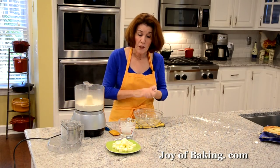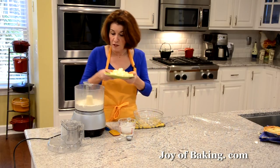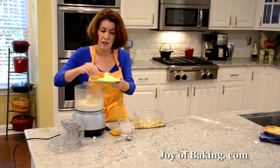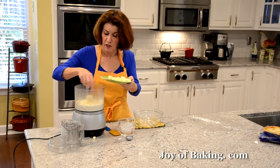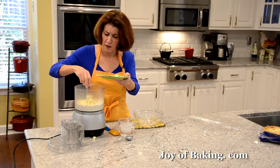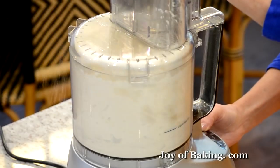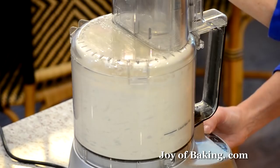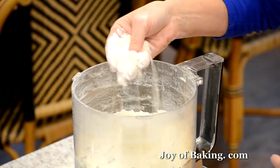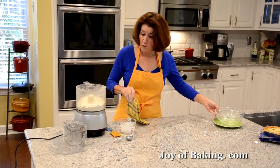And then we need some butter. You will need 10 tablespoons, which is 140 grams of butter — you want it cold, nice and cold. I like to cut it into small pieces so it's easier to cut the butter into the flour. If you're doing this by hand, you can use a pastry blender, two knives, or just your fingertips. What we're going to do is work it in until you have coarse crumbs — don't worry if there's a few big pieces of butter, that's okay. A few larger ones is absolutely fine.